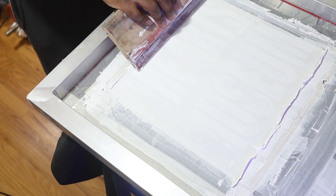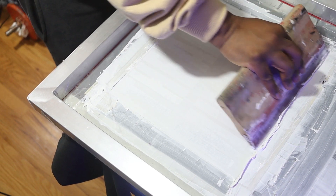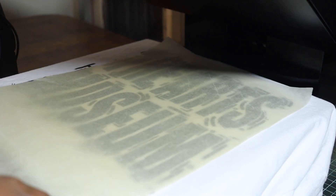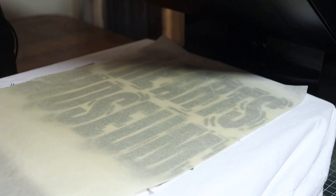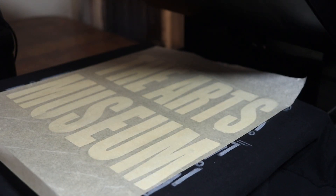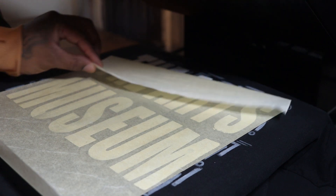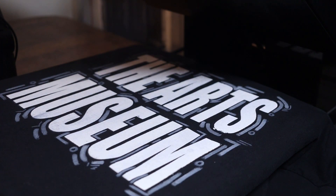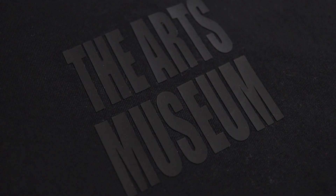That way the print will last through each wash. For the screen printing method I used Ecotex white plastisol ink. If you don't have a flash dryer, you can use your heat press machine at 375 degrees at a 30-second press. If you're looking for an easier and inexpensive way to screen print, I'll leave a link to TransferExpress.com in the description below.